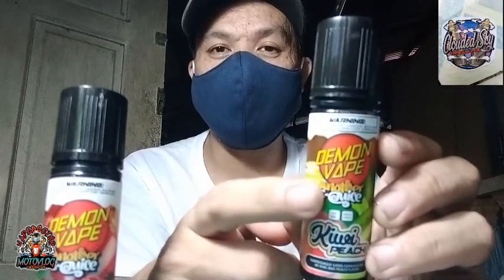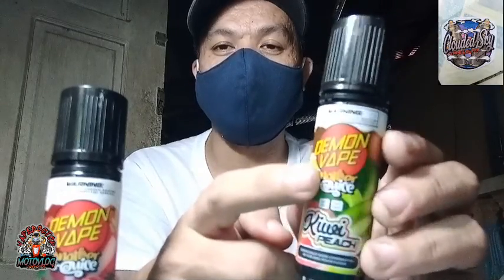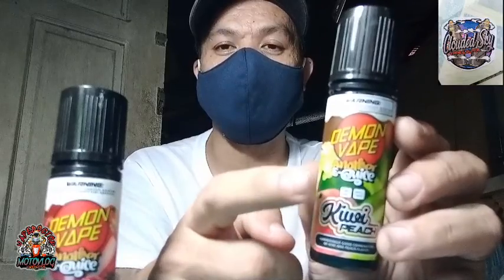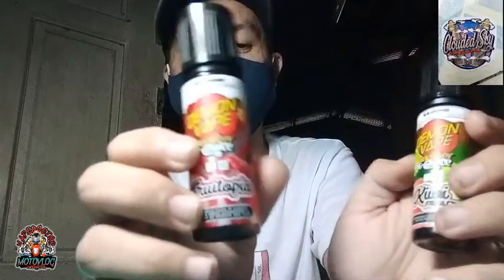Again, sa Demon Vape — baka may mga bagong flavor kayo na gusto i-review sa atin, pwede pwede. Shoutout sa Demon Vape. Dalawang flavor ito nasa akin para i-review. Galing ito ng Clouded Sky Vape Shop. Thank you sa Clouded Sky Vape Shop kay Boss Lester sa pag-atid ng unit na ito para i-review.